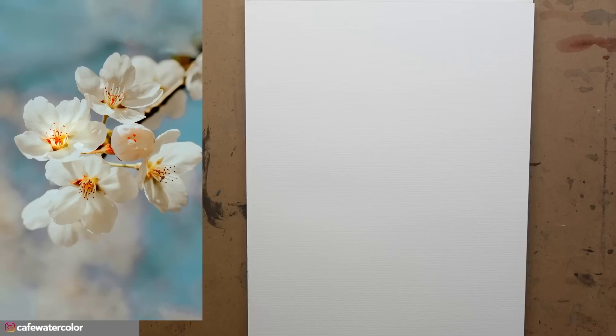You might be thinking structure and nature doesn't seem to go together that well. But the reason we can see patterns in nature and paint them out is because of the hidden structures in the wild. So let's look at a cherry blossom flower, see how we draw first, then paint it in watercolor.